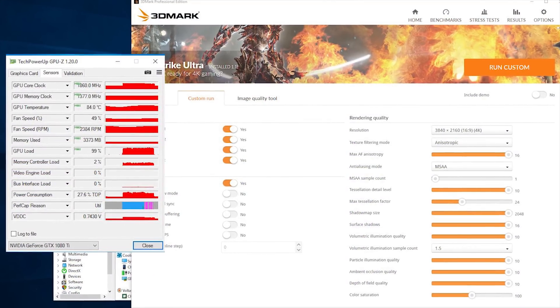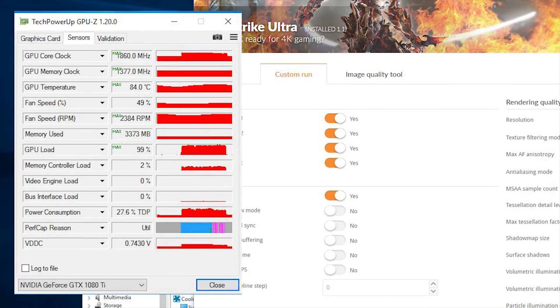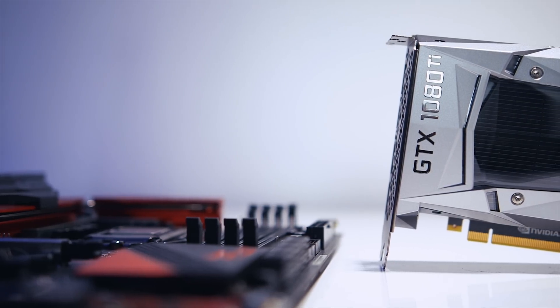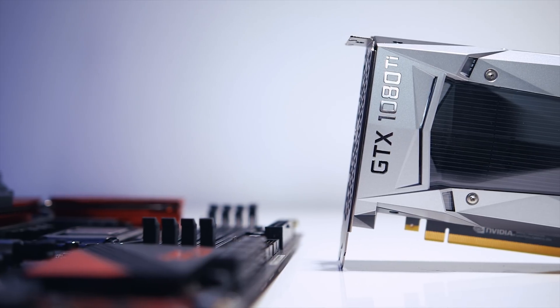As you can see, I ran the 3DMark Fire Strike Ultra on a loop for 15 minutes and the maximum I was able to achieve was around 83°C. Remember, NVIDIA's boost algorithms will start modulating core frequencies when the core reaches an operating temperature of around 84°C.